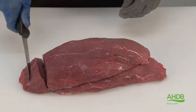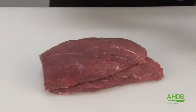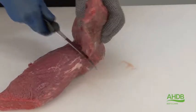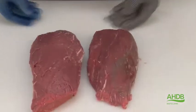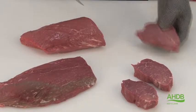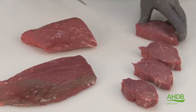So this part, after being removed, can be used for braising, steak, or diced meat. We separate this muscle into two parts and cut them into individual center cut steaks.